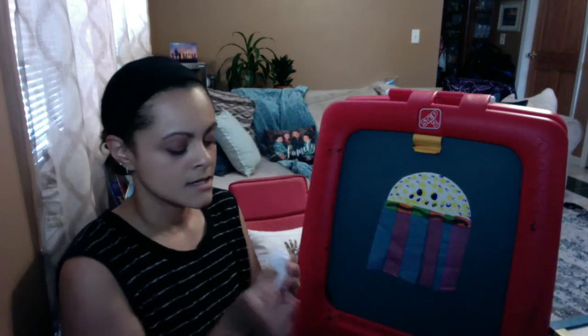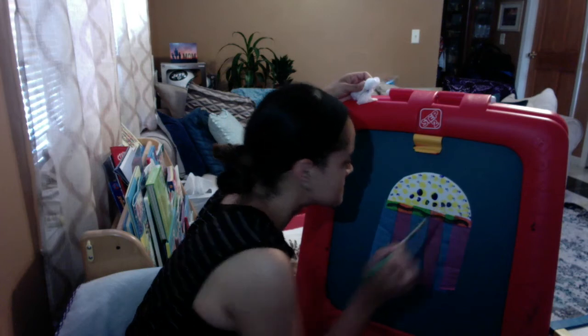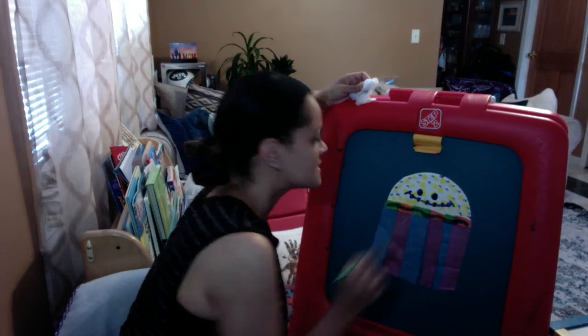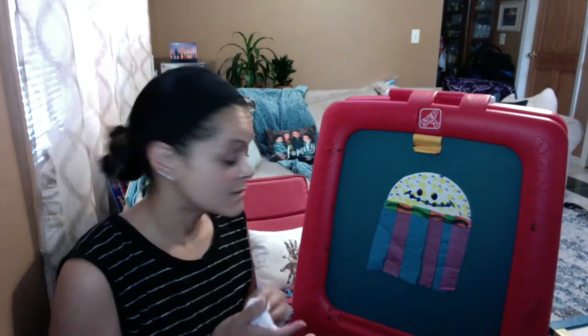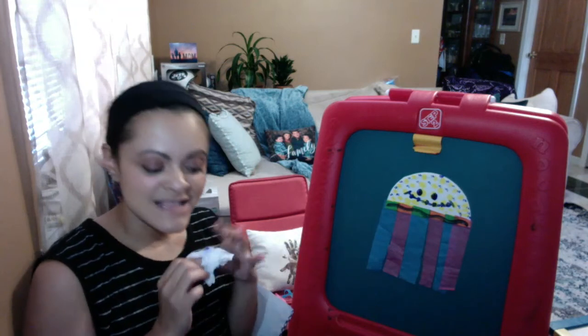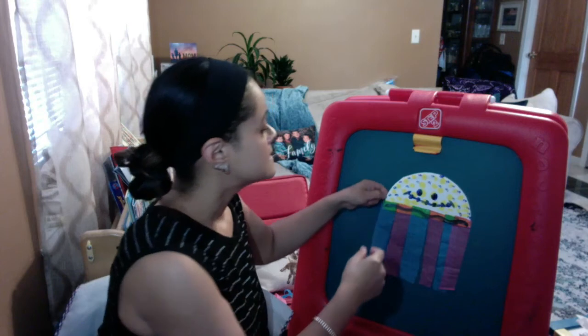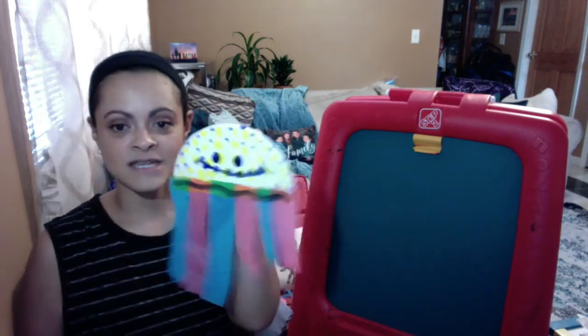I'm going to use my wipe and wipe my finger off. Then I'm going to go back in and make these a little bit darker and connect them — but you don't have to. However you want to make your jellyfish. My jellyfish is finished, I'm done decorating mine. But you make yours — take as much time as you need. Enjoy the process of decorating your jellyfish. It is a fun experience. I love these types of art activities. I'm going to take my jellyfish off my easel and bring it closer to the screen so you can see it.